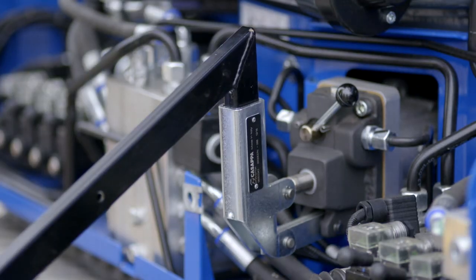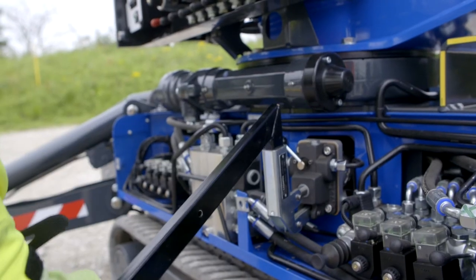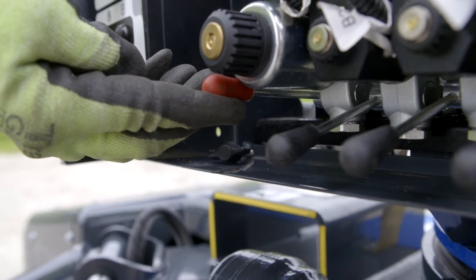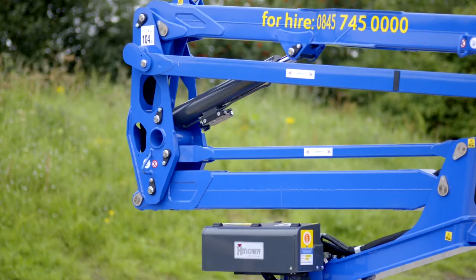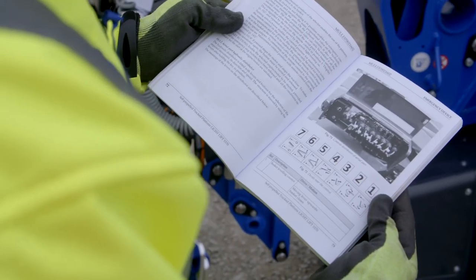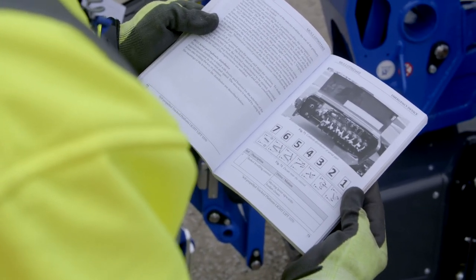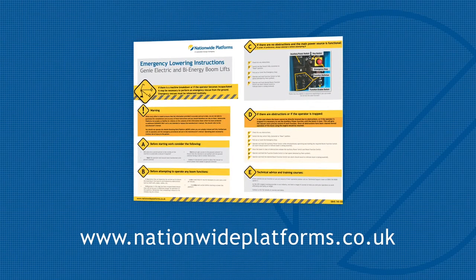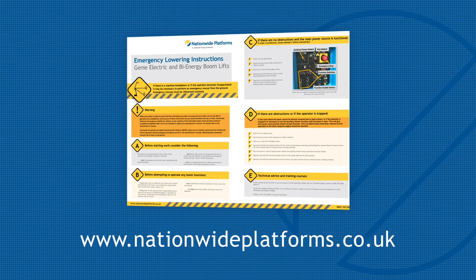Insert the handle into the manual pump. Make sure the diverter valve is set to the left and start pumping up and down. Hold the red lever fully upwards and select the required boom function lever downwards to lower the platform. For further assistance regarding this procedure, please consult the operator's manual or contact Nationwide Platforms' technical support. All emergency lowering plans can be viewed and downloaded from nationwideplatforms.co.uk, or scan the QR code on the machine.